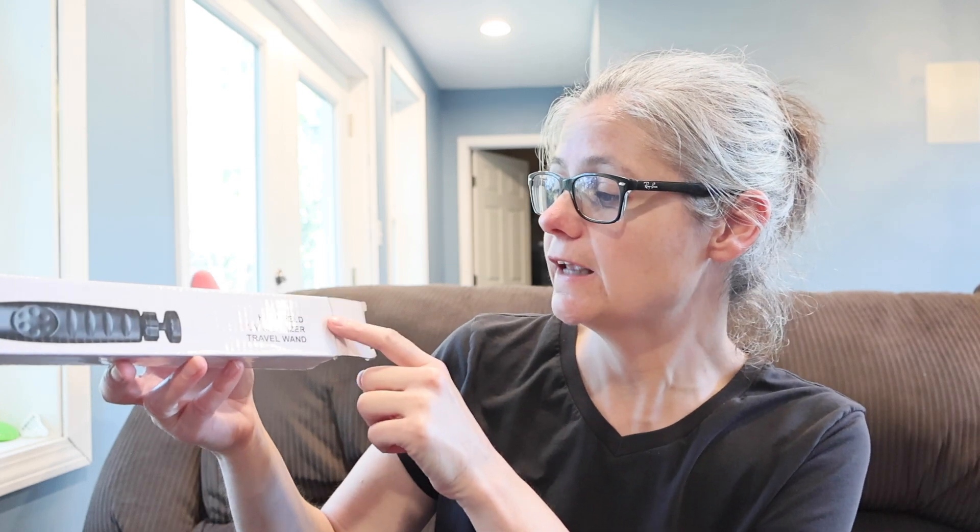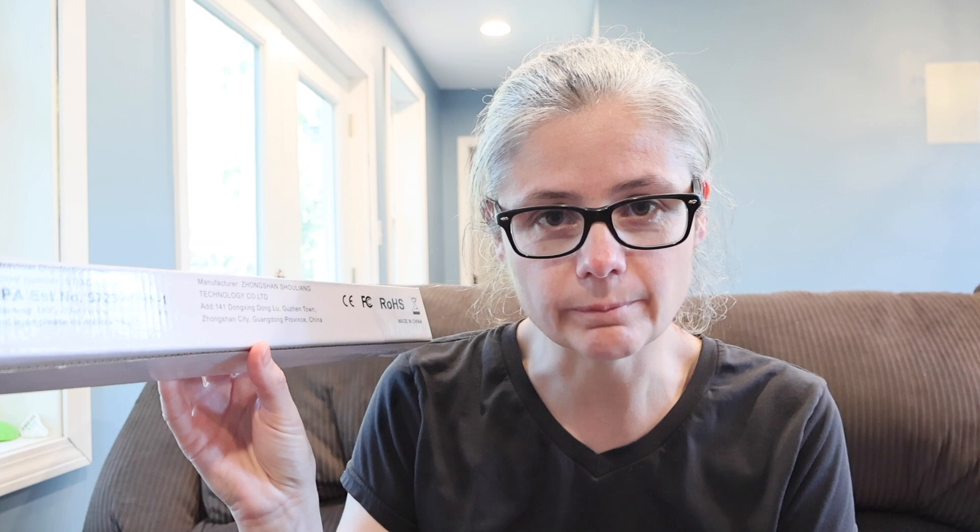I just searched on Amazon and found a travel UV wand. Let me show you what's on the box and read the package insert. On the box it says handheld UV sanitizer travel wand. On the back it says ultraviolet disinfectant lamp. Warning: ultraviolet rays are harmful to the skin and eyes, please do not look at it directly. The package insert describes it as a rechargeable UV disinfection rod, portable ultraviolet lamp, lets you enjoy healthy life at any time.